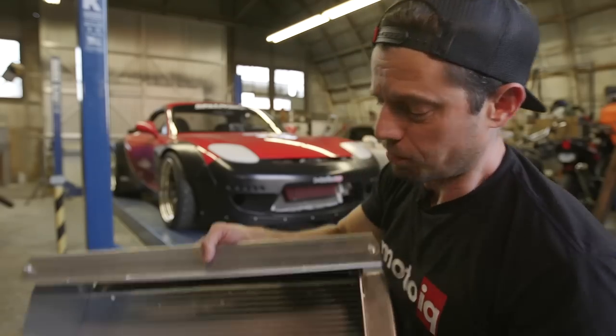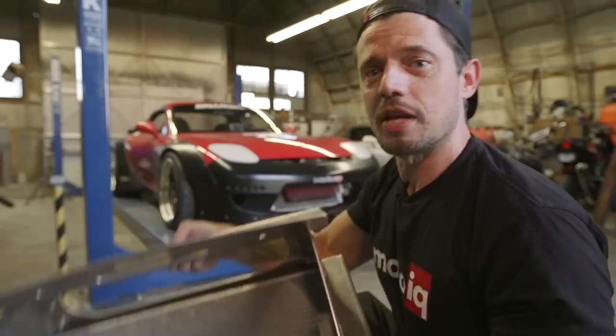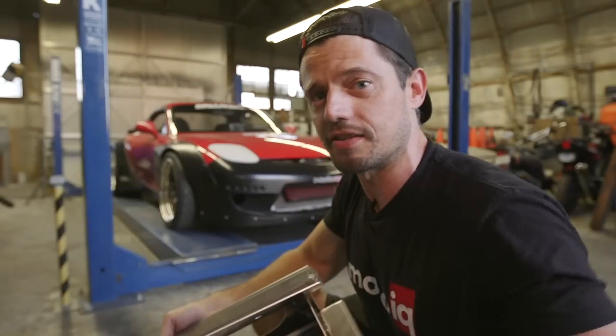Hey guys, Jeff here. Today we're going to be installing this brand new shrouded radiator and intake from Sandberg Performance into Project V8RX7 here behind me.